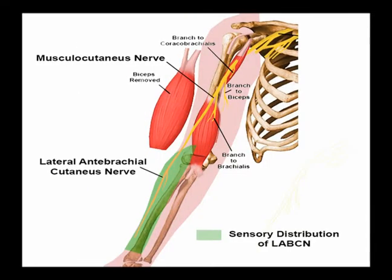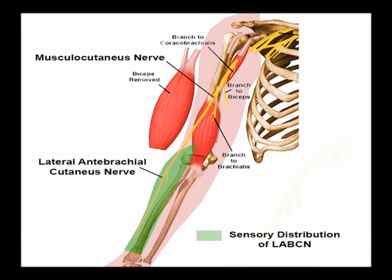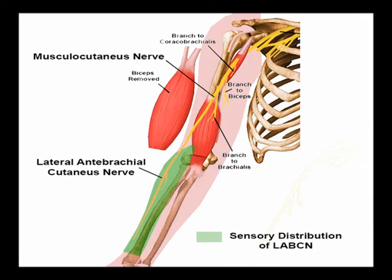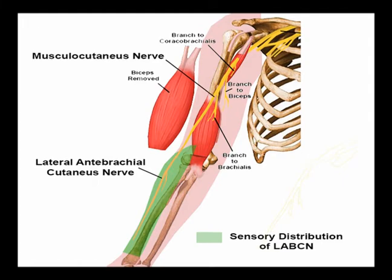The musculocutaneous nerve gives rise to the lateral cutaneous nerve of the forearm, which is the sensory innervation for the lateral part of the forearm.